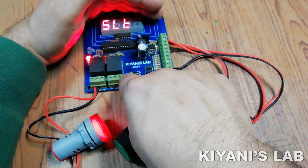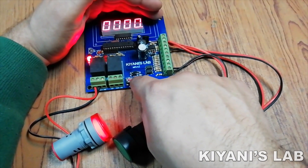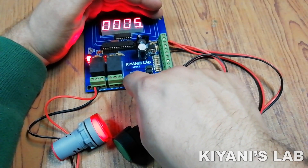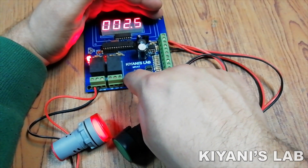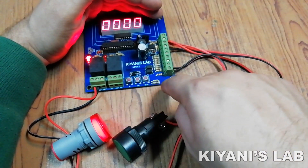The first option in the menu is SLT. Press the menu button to select this option. In this option, the display is showing the preset value. To change the preset value, press the up and down buttons. Press the menu button for the next digit. To save the value, press up and down button. The next option in the menu is set. Press the menu button to save the value.